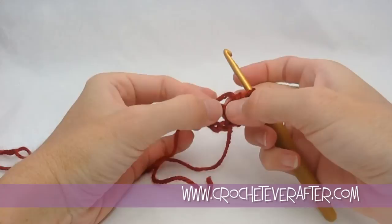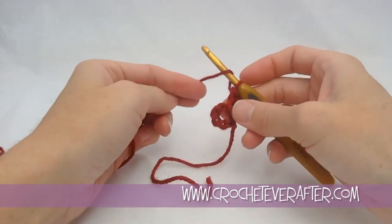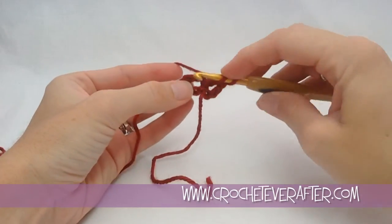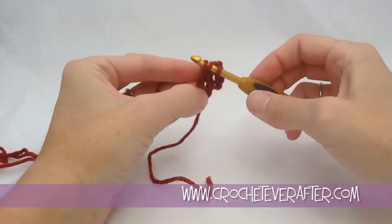These stitches slide on the ring, so you can always move them over if you're running out of room when you start making all of these. I'm going to yarn over back to front, hook through the center, grab my yarn, and pull it up.